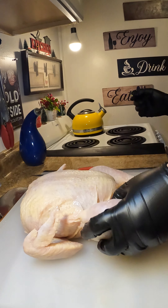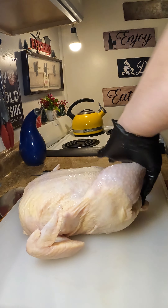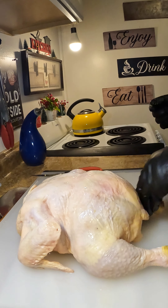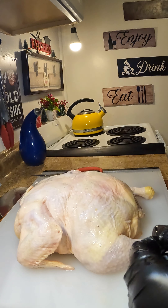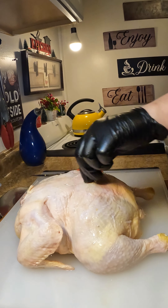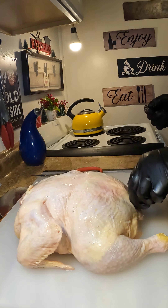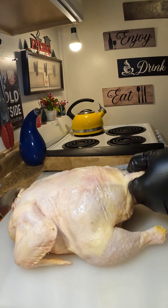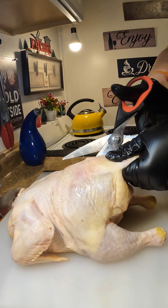Alright mi gente, aquí tengo mi pollo and she is about five and a half to six pounds. The way that I'm going to cook my chicken, we're going to spatchcock. La manera que vamos a cocinar el pollo is you're going to remove that backbone. You're going to grab some tijeras, or you can also use a knife, and then you're just going to remove that backbone.